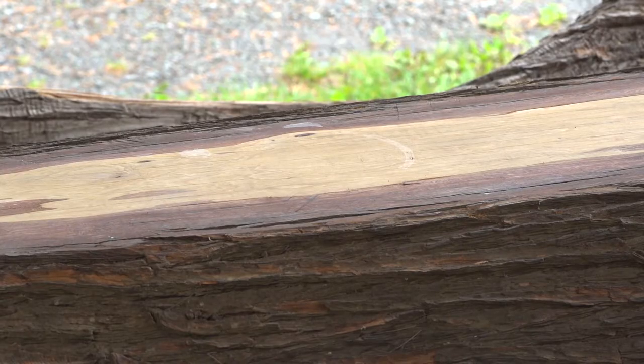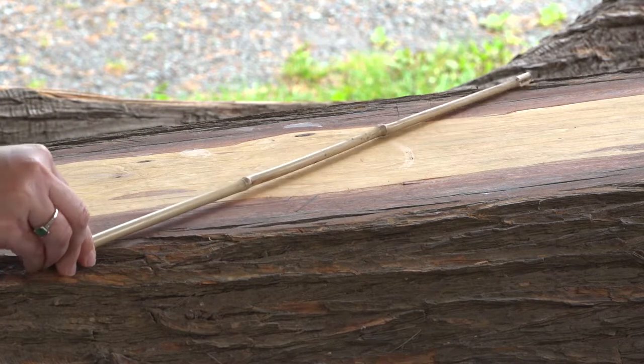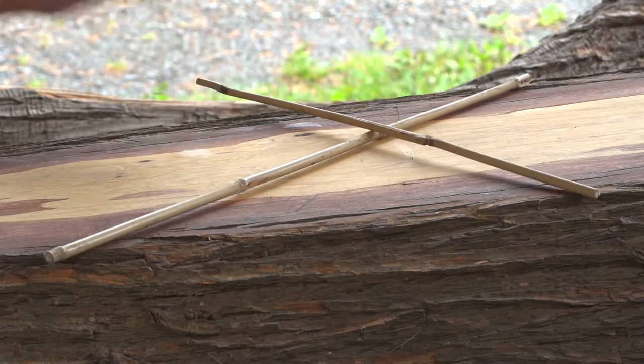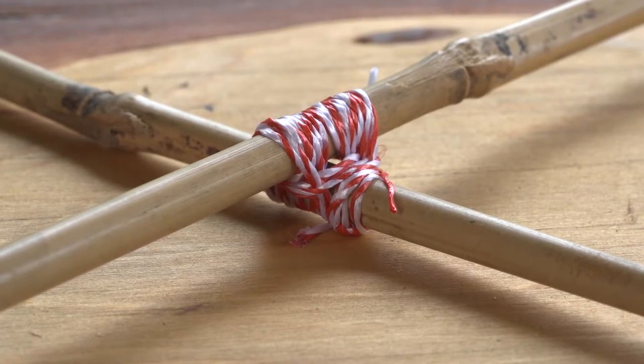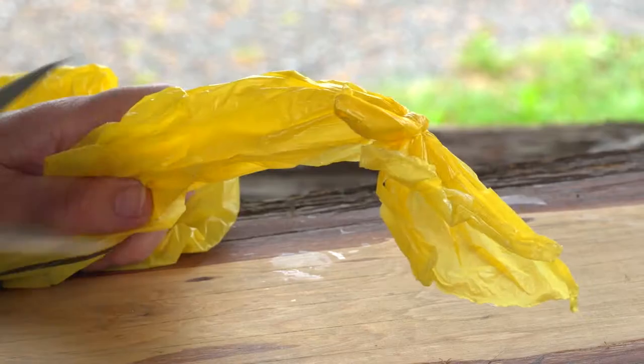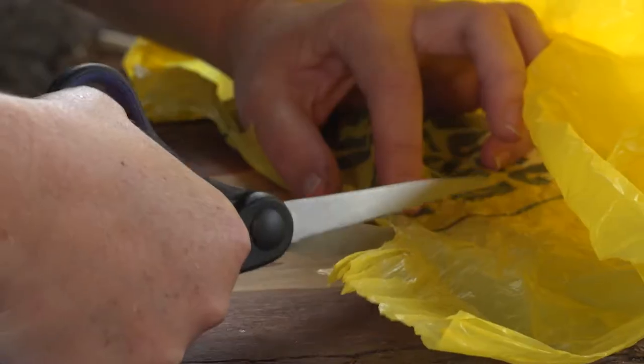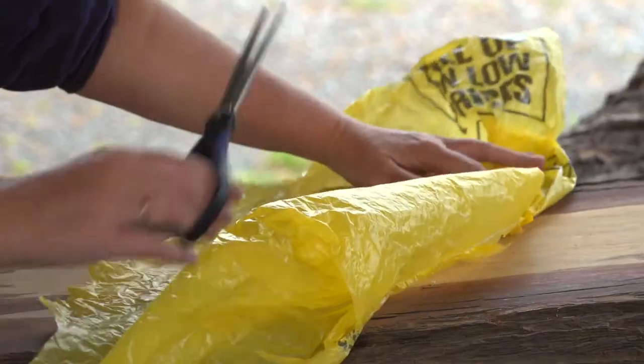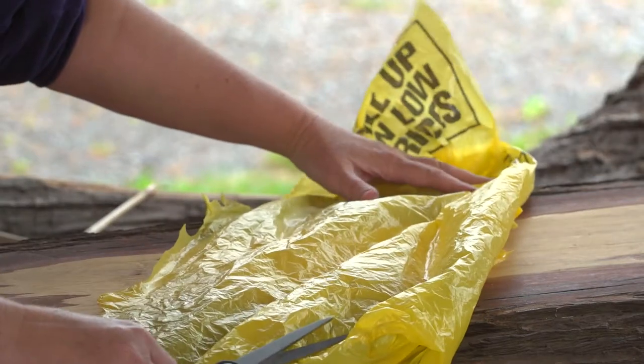Let's start with our kite's frame. Cut one of your bamboo sticks in half. Then put the shorter stick across the longer one about one third down it from the top. Then lash it tightly with string to hold it in place. Cut the handles of your plastic bag and cut down one side so you can open it out and have a sheet of plastic.